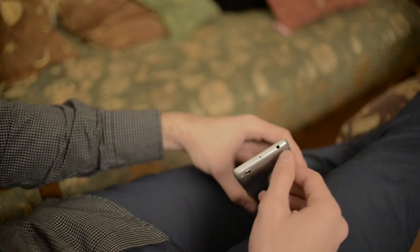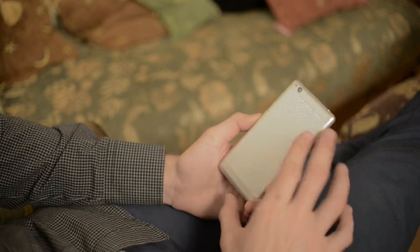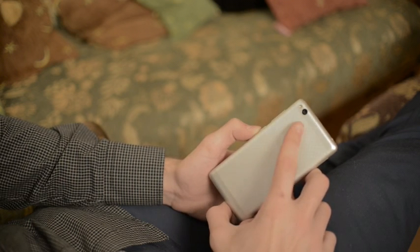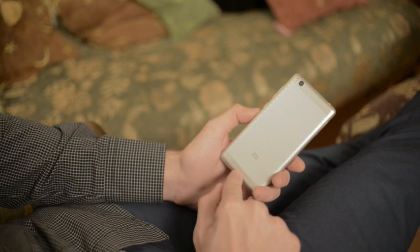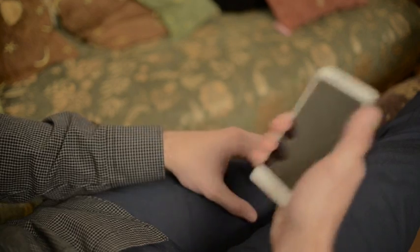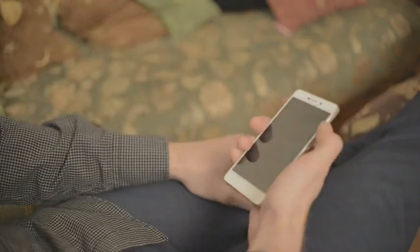At the top: headphone jack, noise-cancelling microphone, and an infrared port. The rear side of the phone is made of metal, decorated with a diamond pattern, except for the narrow top and bottom strips made of metal-like plastic. Here is the lens of a 13MP rear camera and a flash LED. Below, the loudspeaker grill with a tiny piece of plastic that prevents it from being muted by surfaces it lies upon. The phone is easy to hold and thankfully not at all as slippery as the Redmi 2.